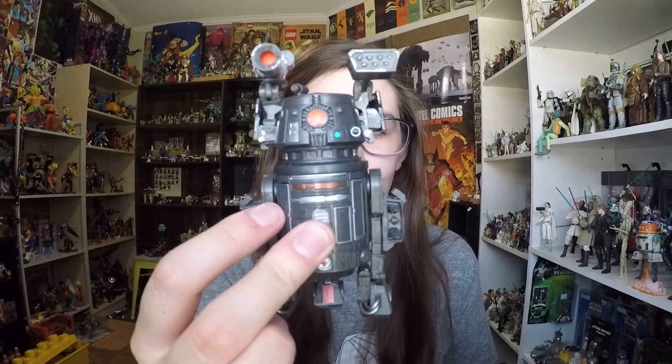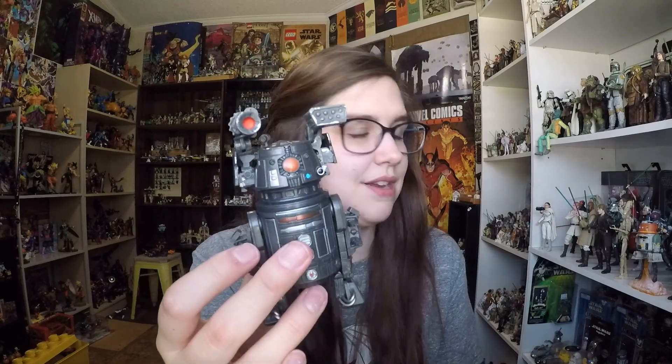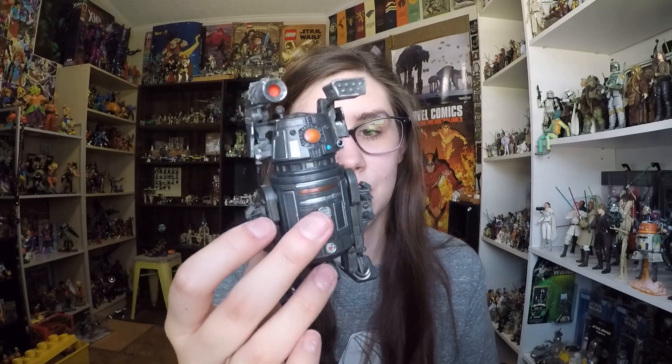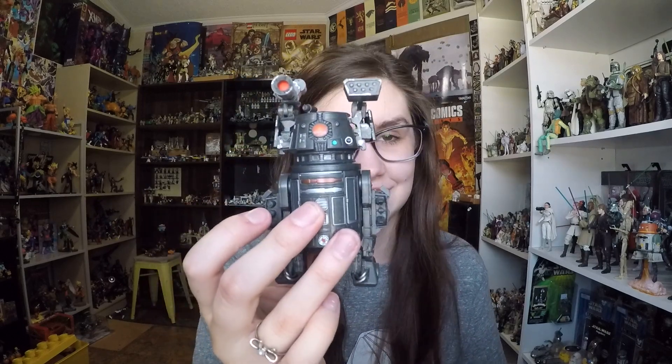I think bringing this from paper concept to real life, they did a really, really good job and he looks fantastic. I'm really excited to add him next to Triple Zero. Let me know guys what you think about this figure in the comments below, and as always, have a fantastic day — thanks for watching, bye!